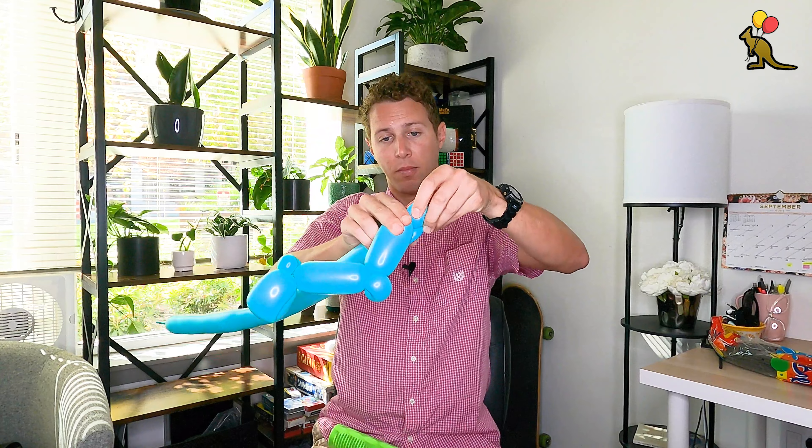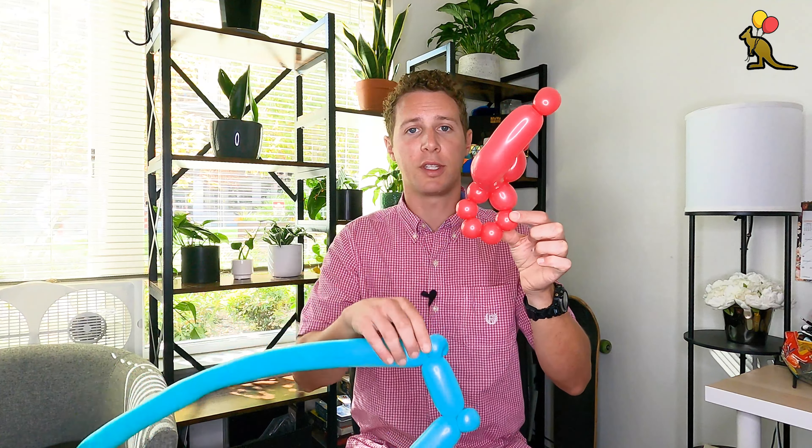We have the first part of his leg which is his shin. I want to make a knee right here so I'm going to do a one inch bubble and turn that into a pinch twist. Now we have a thigh right here, and I'm going to make a one inch bubble after his thigh and turn that into a pinch twist — and this is how we're going to connect his legs to his upper body.